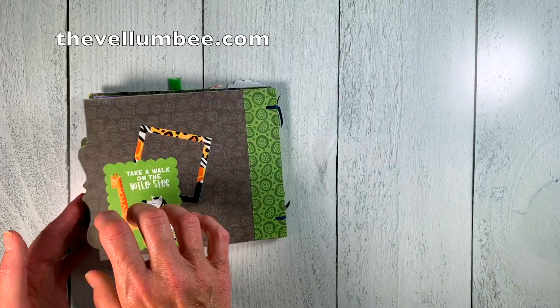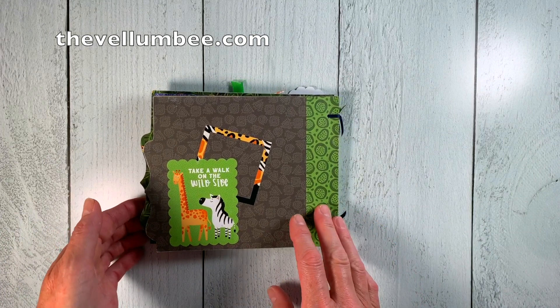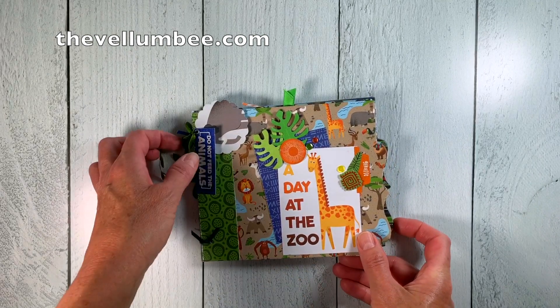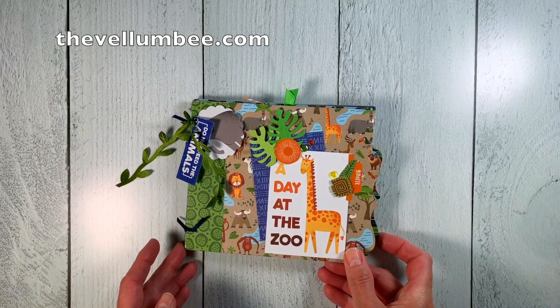I couldn't resist adding some cute embellishments on the back, and that makes this album complete. This mini album is bound together with satin ribbon and comes complete with everything you see here, ready for you to assemble at home.